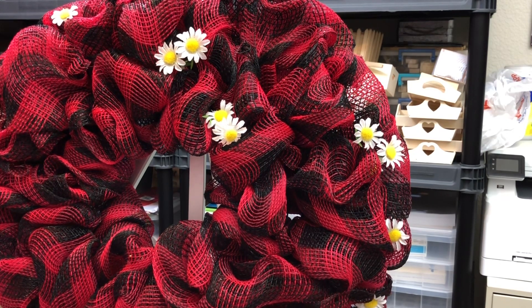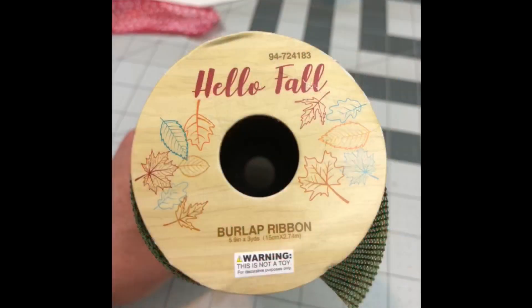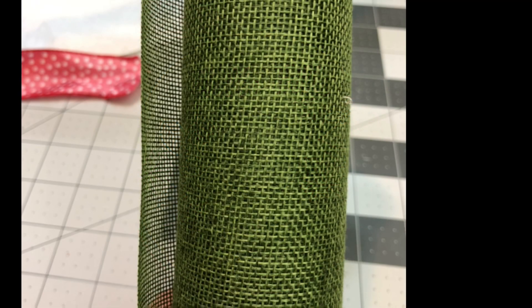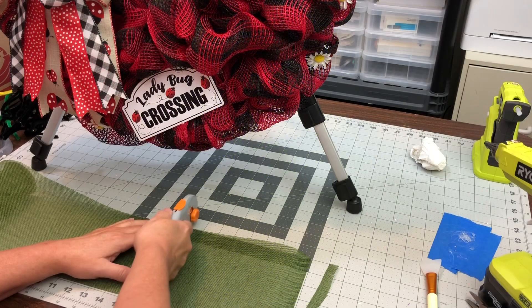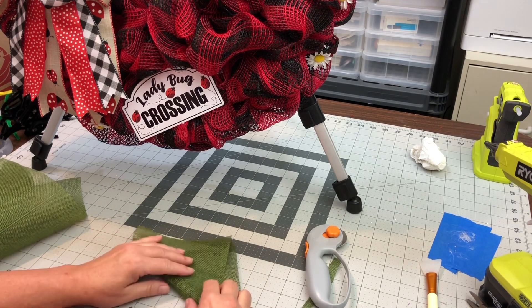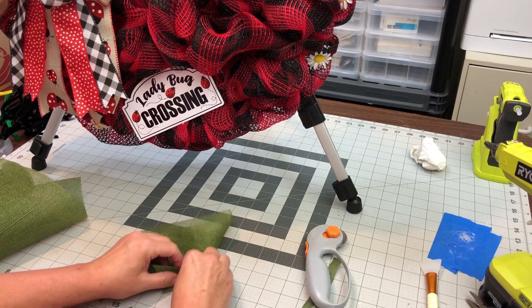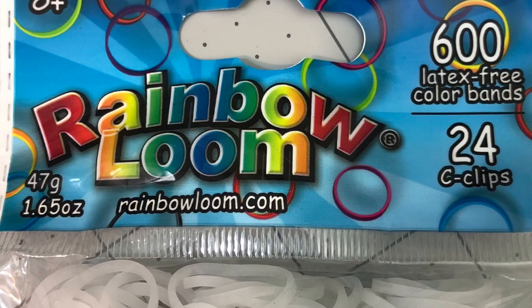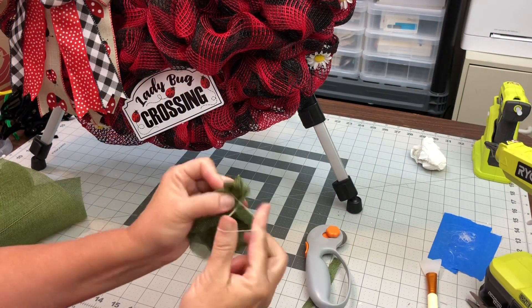I'll show you how I ended up putting everything back on. I just redid the bow. Then on the little leaves, I used this Hello Fall — it's a burlap ribbon. It has a much tighter weave, so the little ladybug legs didn't keep going through it. I just cut those into 8-inch lengths and did them a lot like we do the petals for those petal wreaths.